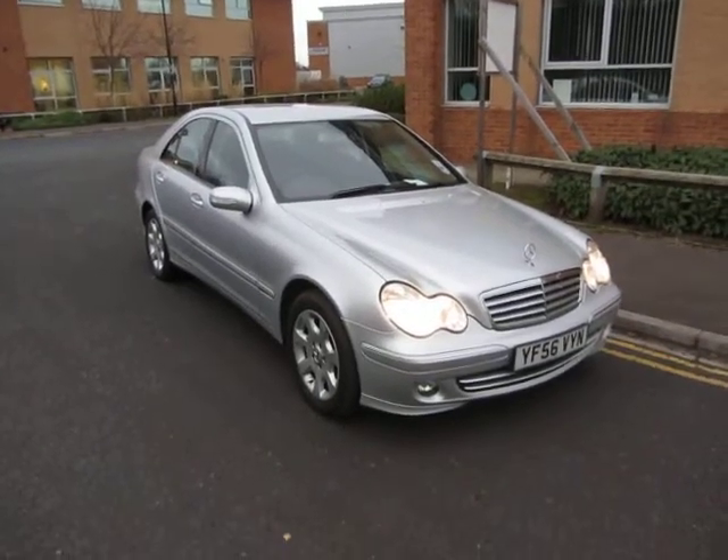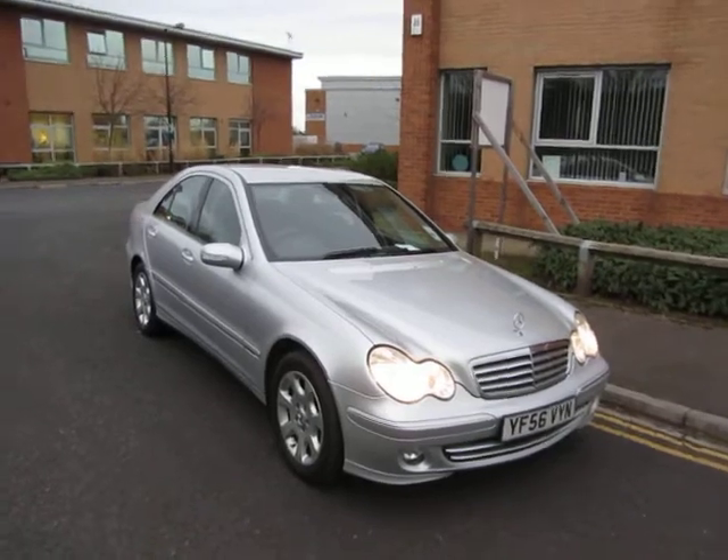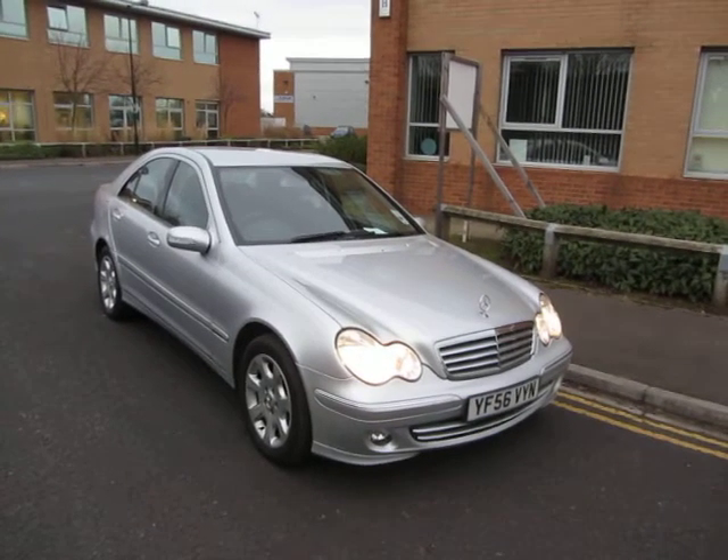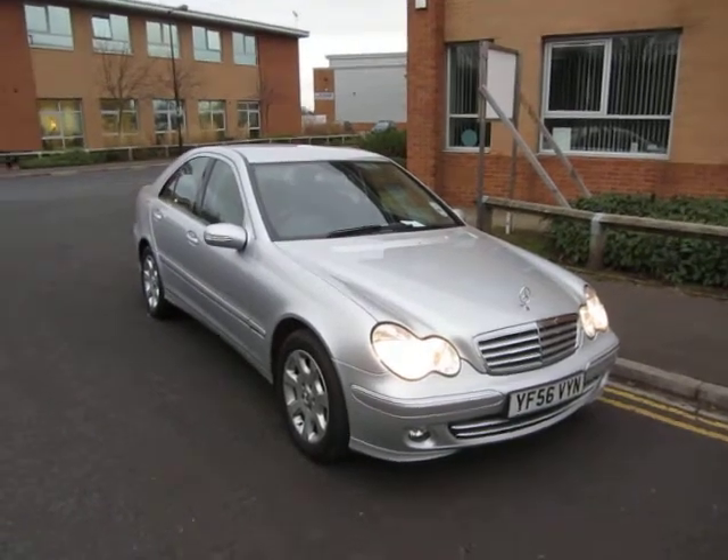Hello, this is John Payne from Mercedes-Benz York, looking at a Mercedes-Benz C200 Compressor Elegance on a 56 plate. It absolutely looks fantastic, but let's take a closer look.